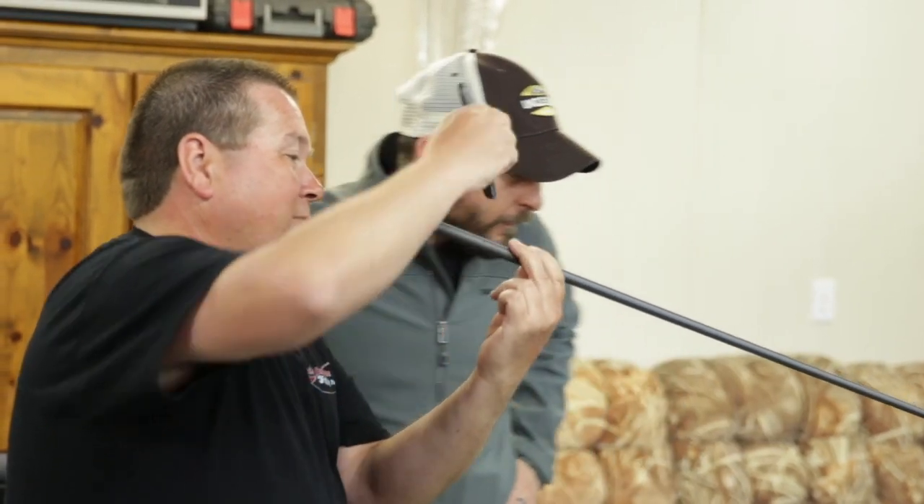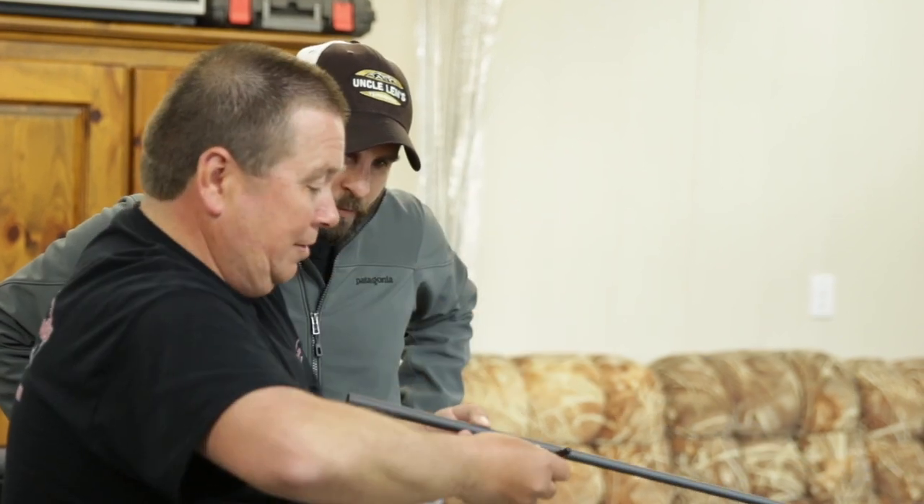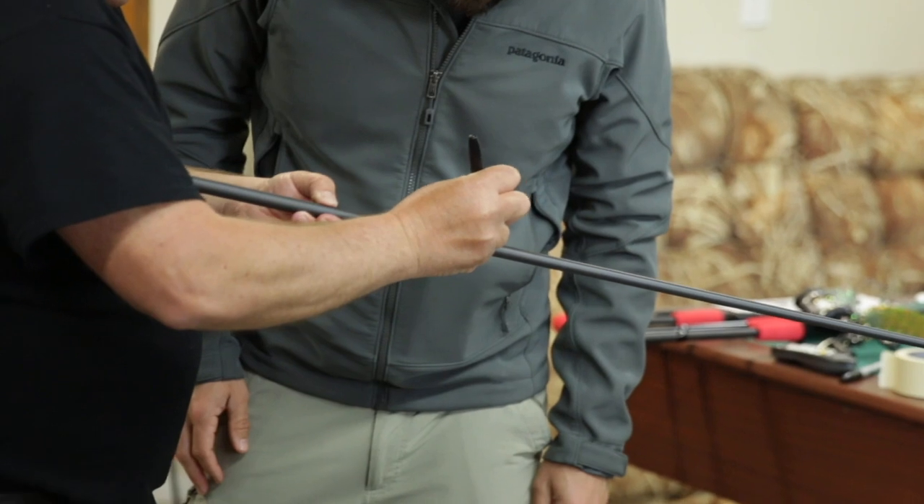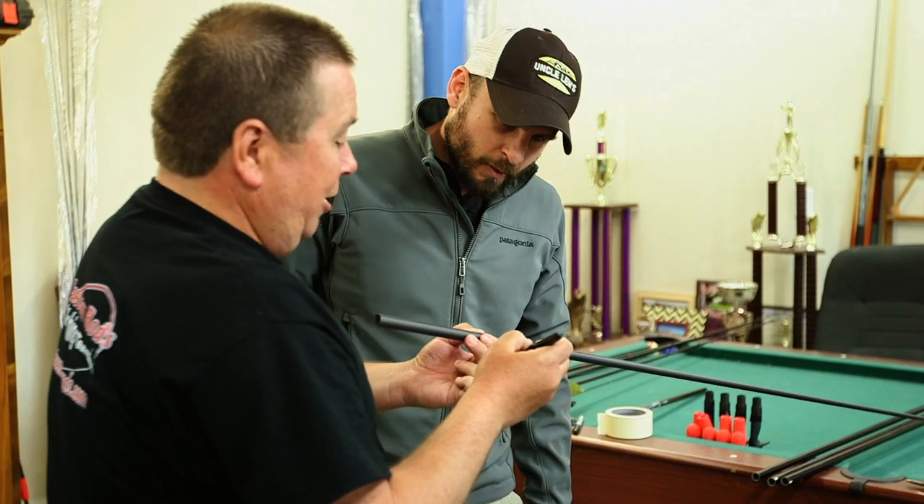That's it! So you want to mark this so the bottom would be right here. This is the spine. And that's real important.